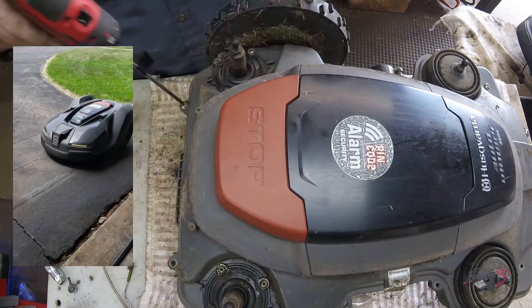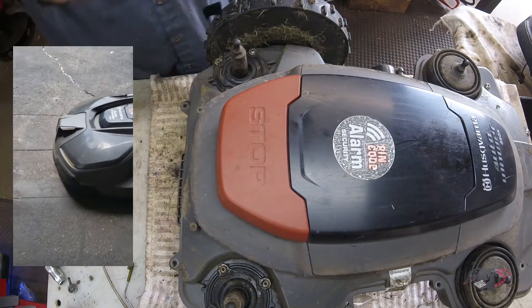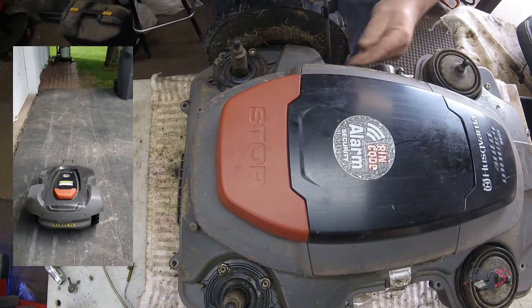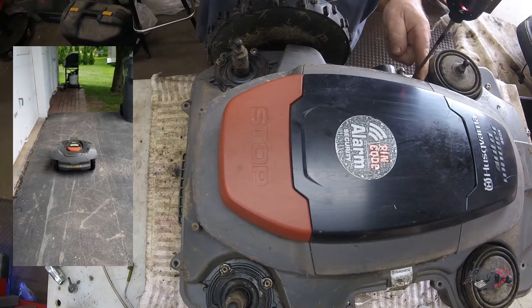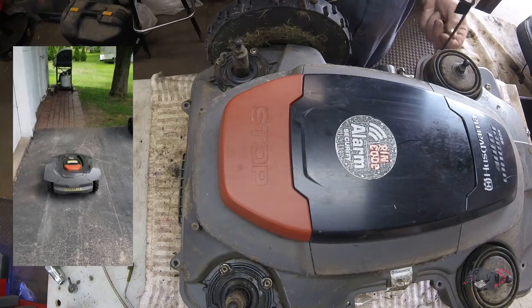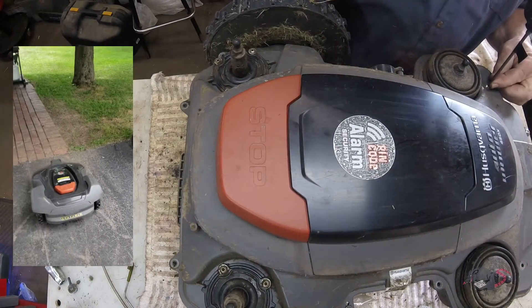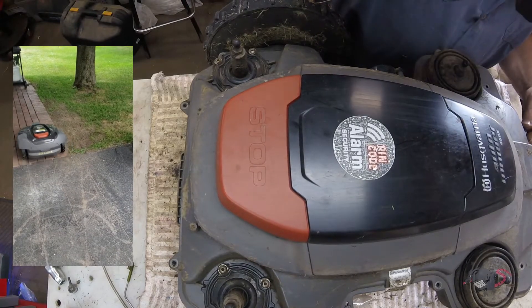On the left insert video there is Moby Dick — he's crossing my driveway. I just thought I'd throw some footage in there of some random automowers not doing the normal thing, since the other option was for you to sit here and watch me turn screws out of the top cover of an automower.